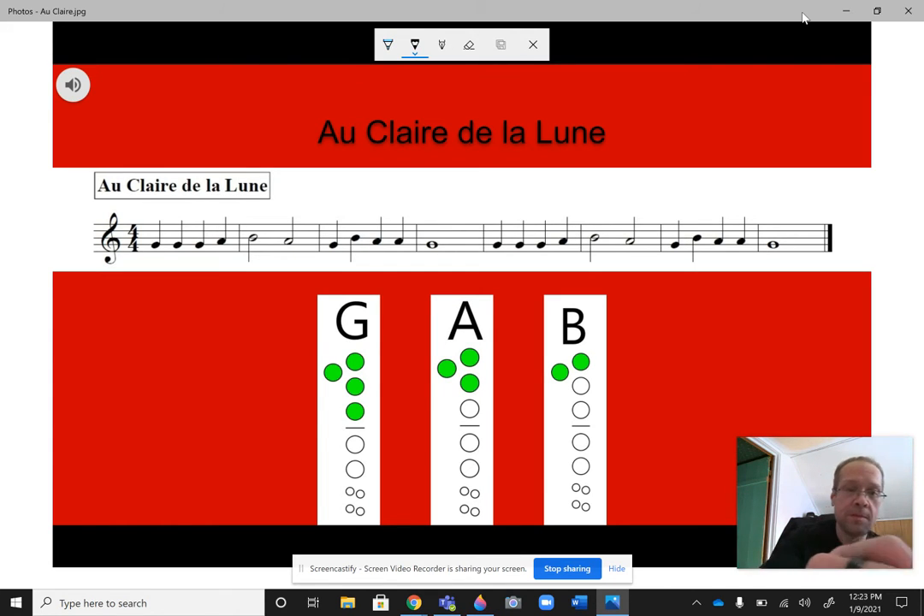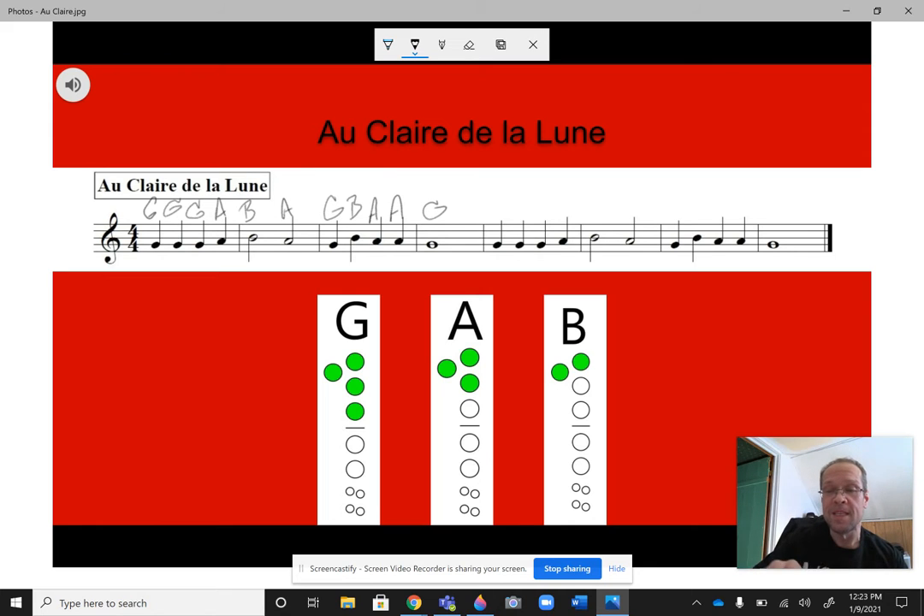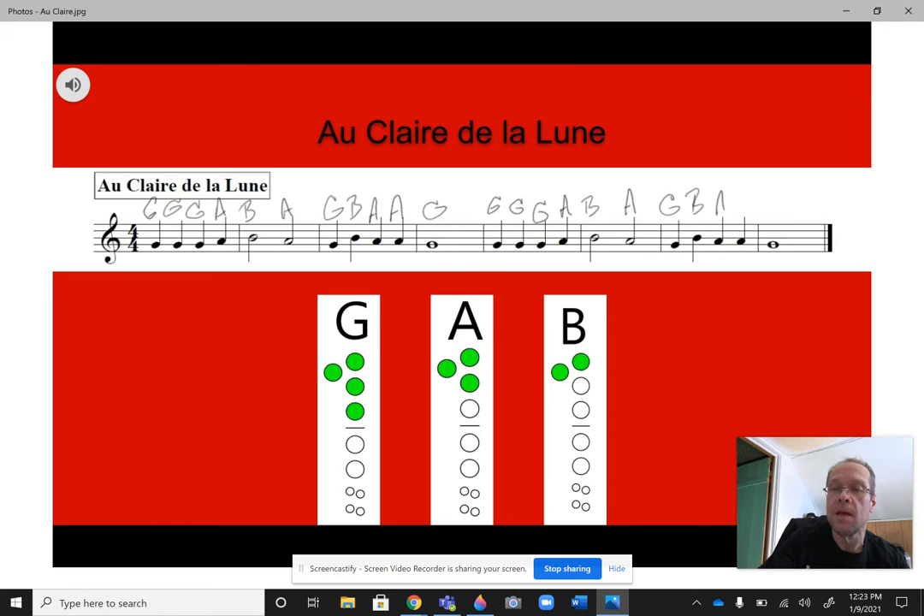Step one, I'm going to go through and quickly write in the note names, so you can do this too if you want: G, G, G, A, B, A, then G, B, A, A, G. The nice thing about this song is the second half is the exact same as the first half: G, G, G, A, B, A, then G, B, A, A, G.